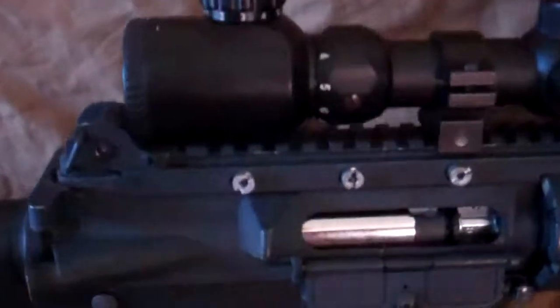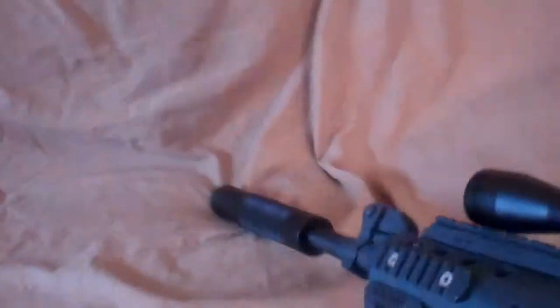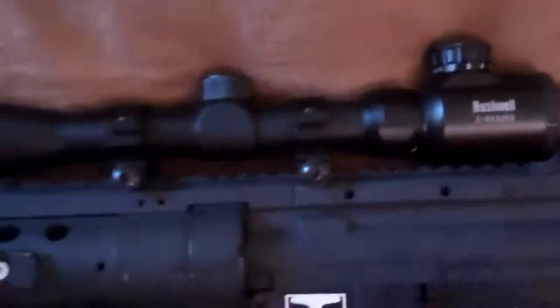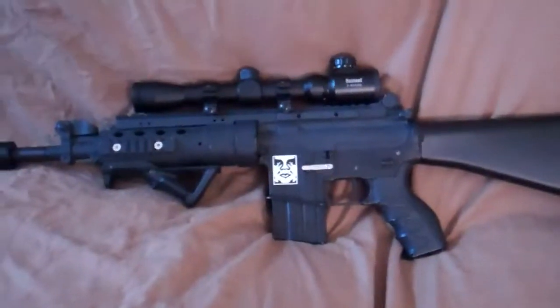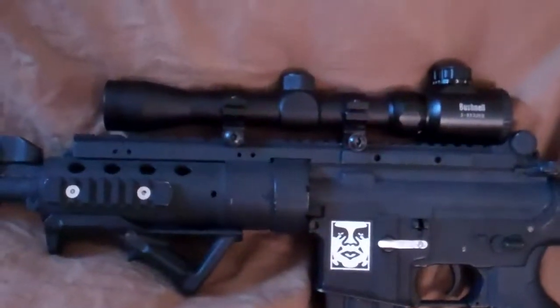On top I have this scope — it's a Bushnell. I actually left it on unfortunately and the batteries ran out, but it illuminates red and green. One of the parts I'm going to get is a riser to put right here so I can have some cheek weld space and bring the scope back a little bit, because as you can see it takes up the whole monolithic top rail — thank God I have a monolithic top rail.